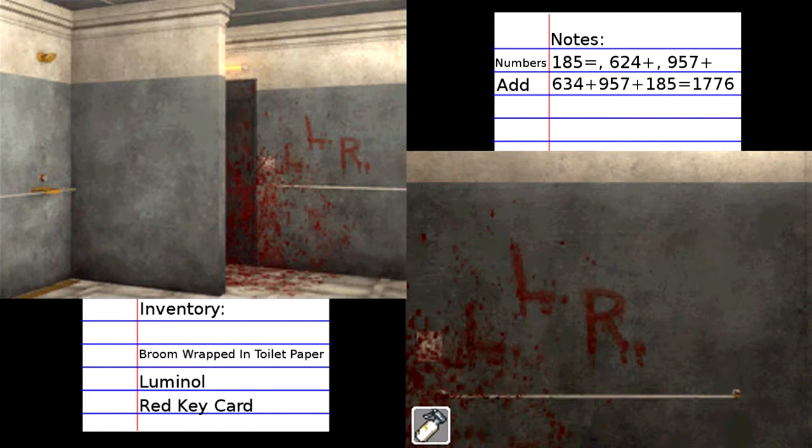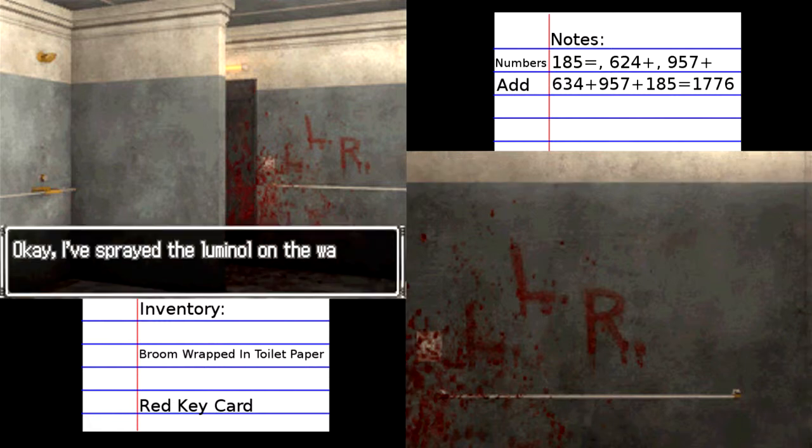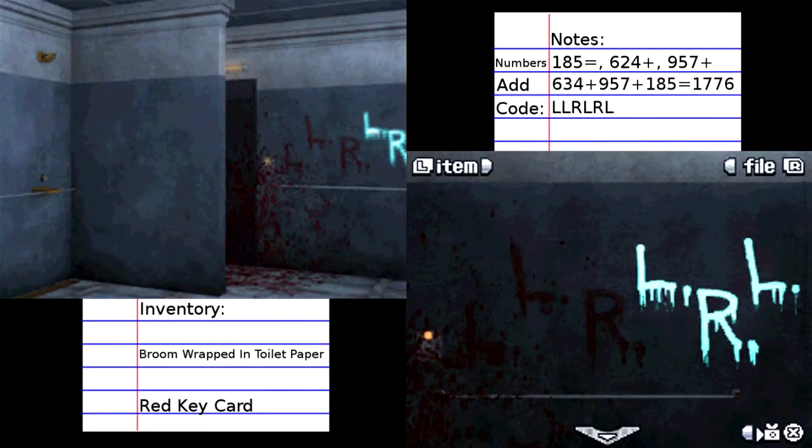No, Genpei, don't — you only have one use of it because that's how you use everything. Oh, do we have to turn off the light to see it? Okay, I've sprayed the luminol on the wall. What's next? Do I have to turn off the light maybe? L, L, R, L, R, L — what does that mean?